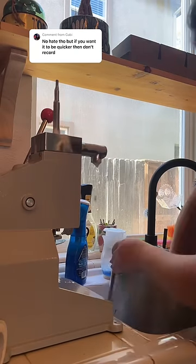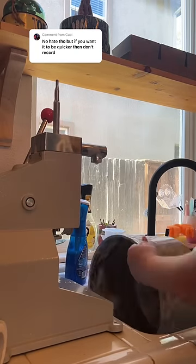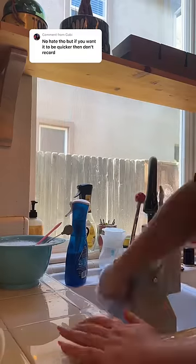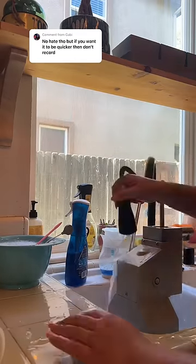Before we get any further, try to guess how many minutes it'll take me to clean this machine. When I film the cleaning process, I have my phone in one hand and I'm cleaning with the other, so it tends to get a little tricky. I certainly need two hands to clean my machine, and using one hand just slows down the process.